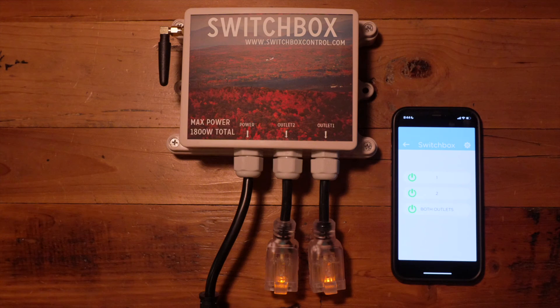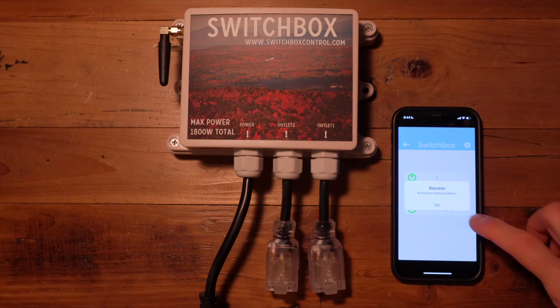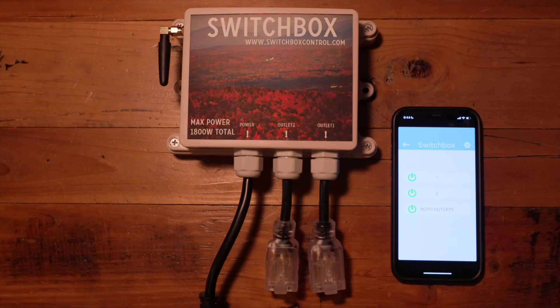We also want to show you how the battery notifications work. If power is lost to the device — we are unplugging it now — you'll see the outlets will turn off, but the internal circuit board of the Switchbox is still online on the local network. It will send a notification that it is running on backup battery and is not plugged into the wall. It keeps a memory of what outlets are in sync, so when we plug it back in you can see it immediately returns to both outlets on.